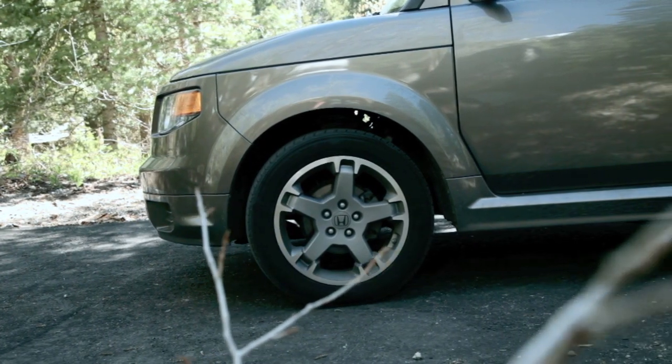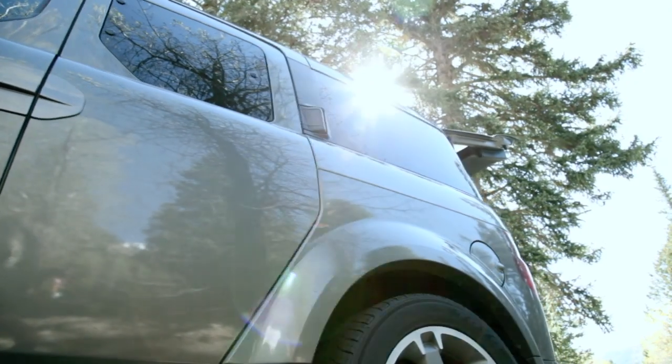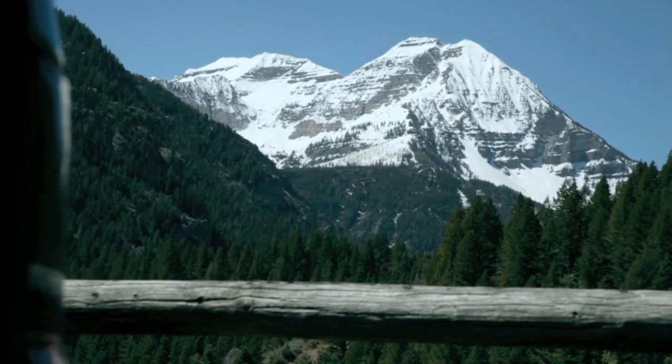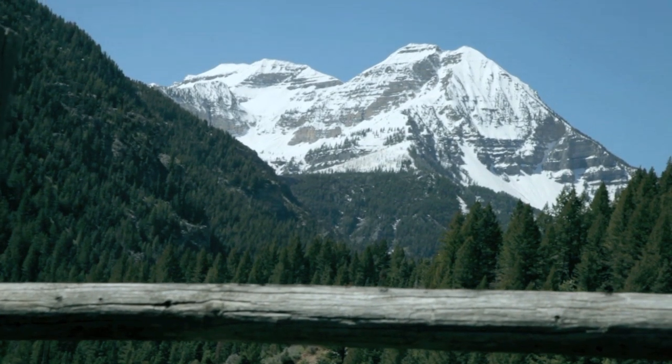Hey, this is Anthony, and I just picked up the North Face Mountain Manor 6. I'm going to let you know a couple of its features that I liked and didn't like, and hopefully show you some stuff that I couldn't find elsewhere on the internet on other reviews.